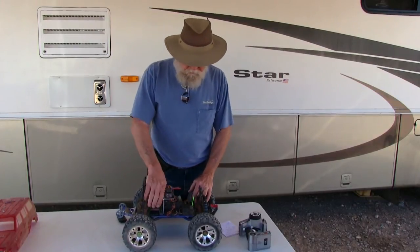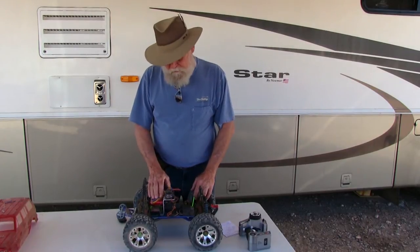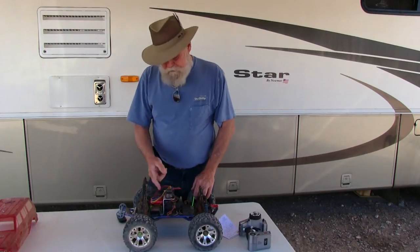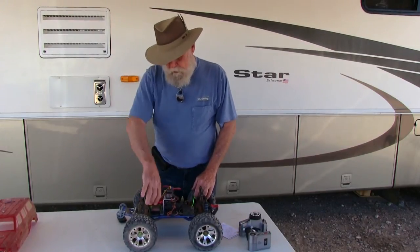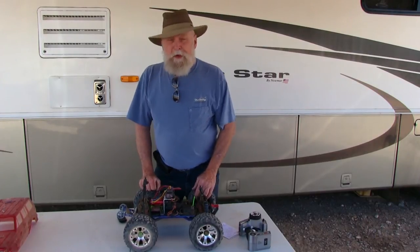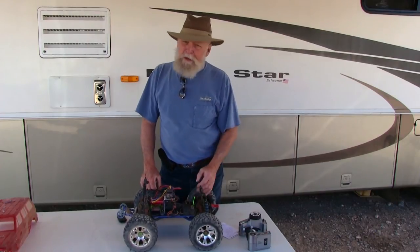Many of you asked if a 1/8 scale motor will fit in the How to RC motor mount — yes, the bolt pattern is the same, so it will bolt right on. However, we don't recommend 1/8 scale motors, and I'll explain why.